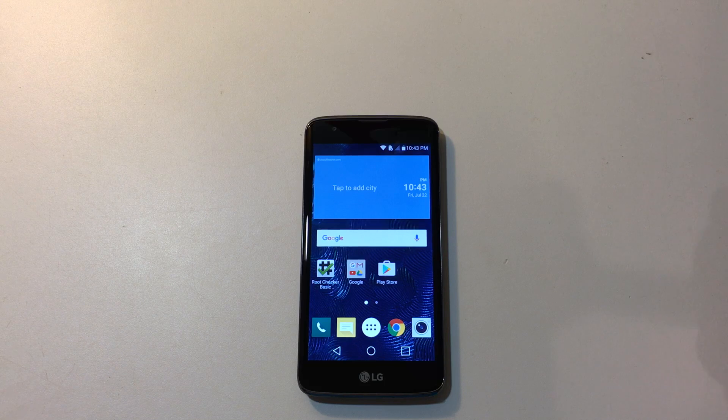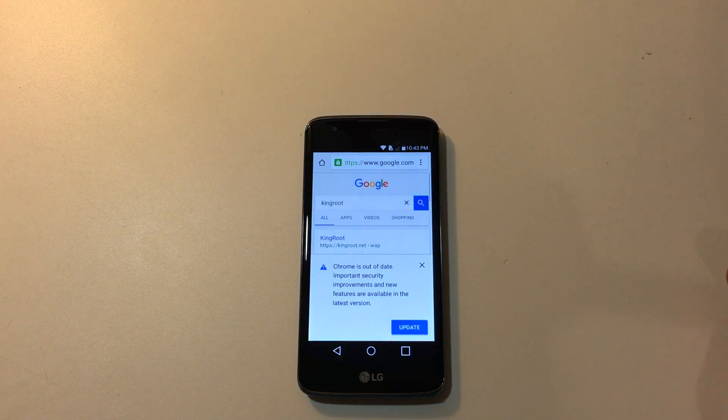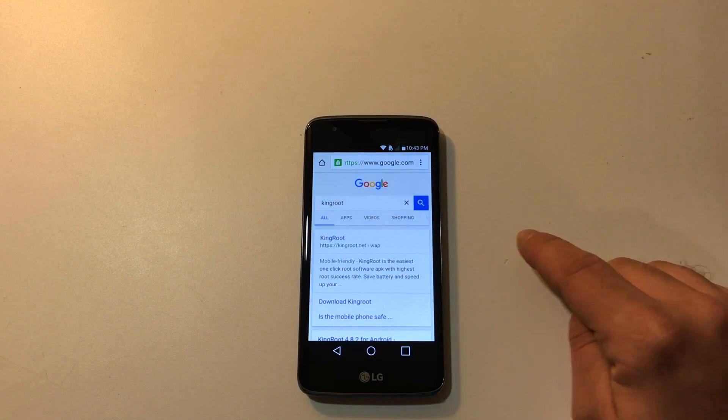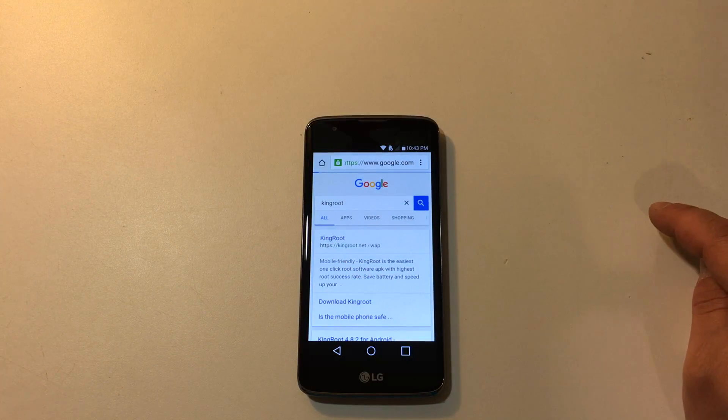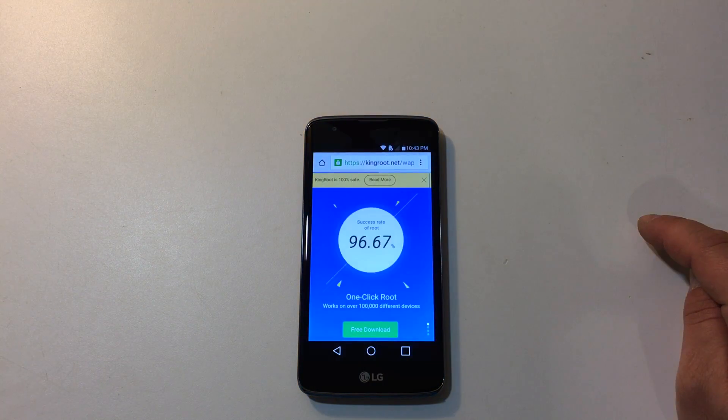Now this is very simple, pretty straightforward, and you can unroot your phone if you ever want to unroot it. I'm going to open up Chrome and I am going to search Kingroot. You can also navigate to Kingroot's website by going to https://kingroot.net.